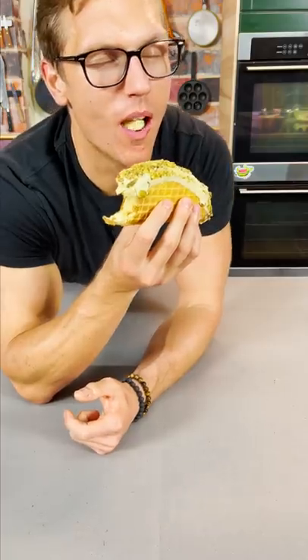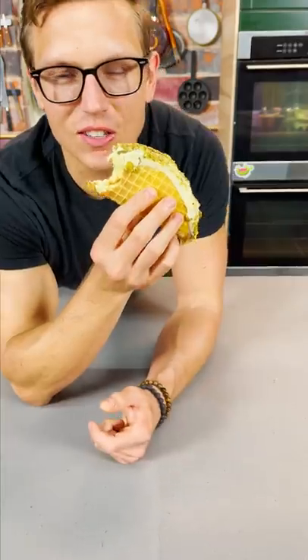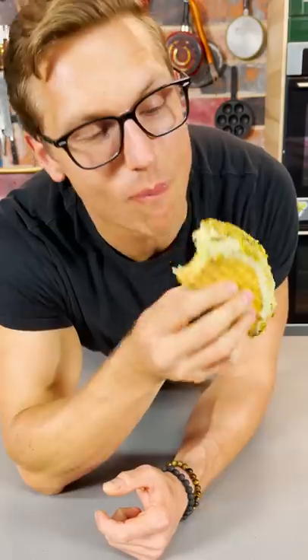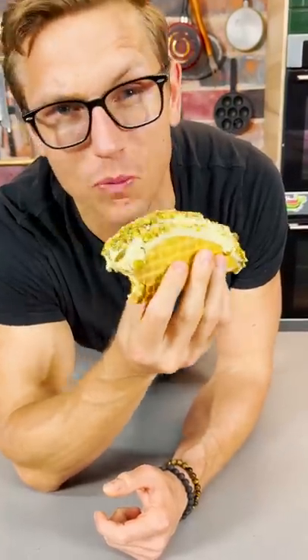Let's dig in. Oh wait, I have sensitive teeth — ow. Tastes like success, tastes like hustle culture, tastes like a Gary Vaynerchuk Instagram story. Oh, it's good as hell though. I love saffron. I hope you do too.